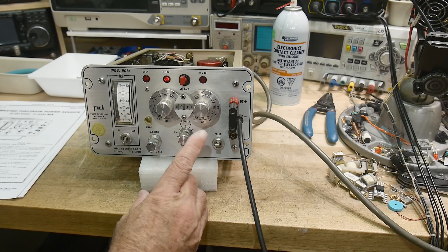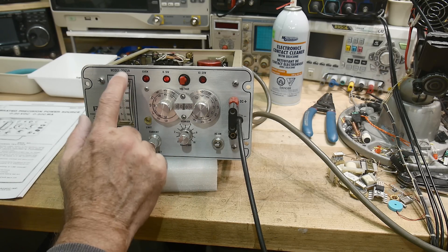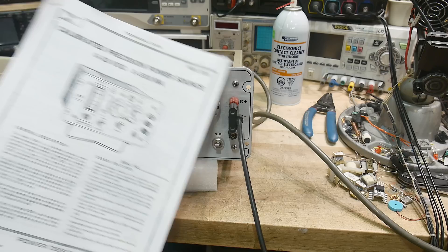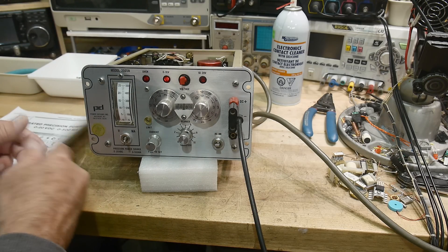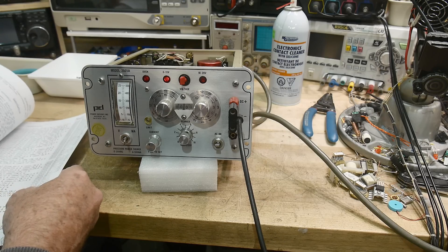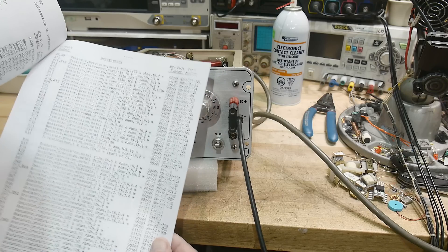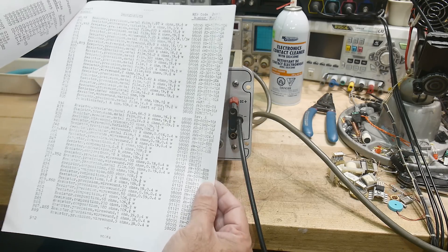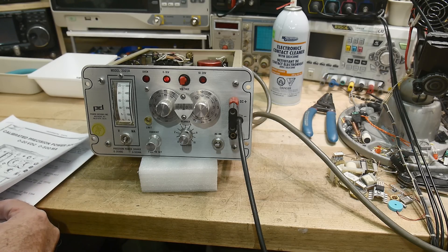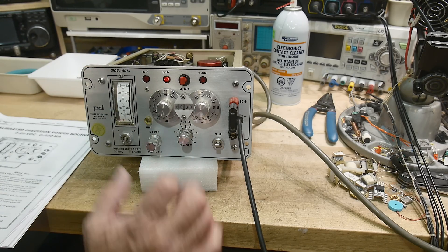I'm doing a proper calibration on this Power Designs Incorporated 2005A. A viewer sent me the manual — thank you — so it has a calibration procedure in the back, schematic and everything. It was all typed with a typewriter back in the day. You couldn't make any mistakes; hats off to all those people in the documentation group.